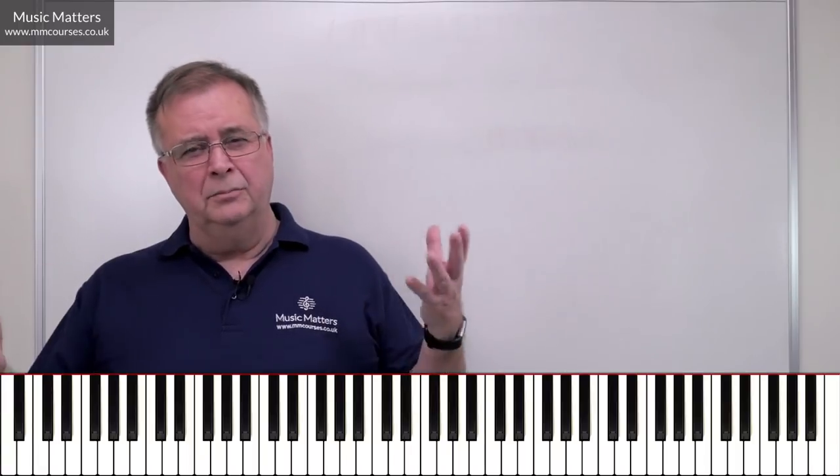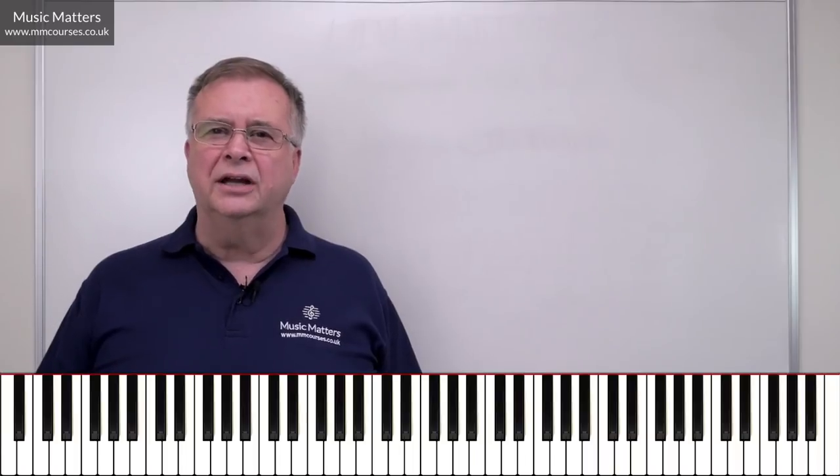I'm working with a number of people at the moment who tell me they need to have some oral dictation skills. Some people who are preparing for exams in the musical educational system are expected to be able to do this kind of thing.